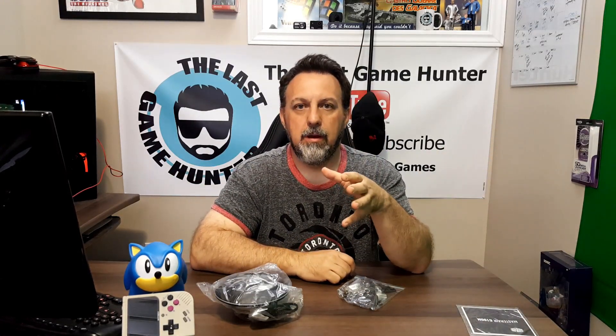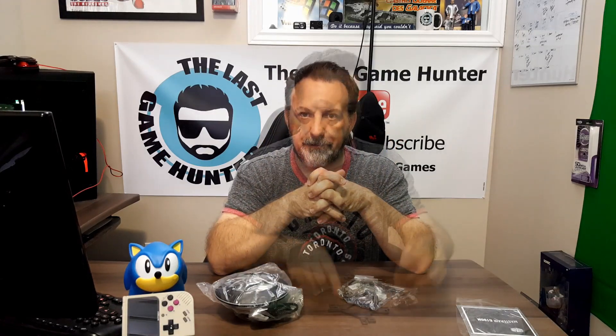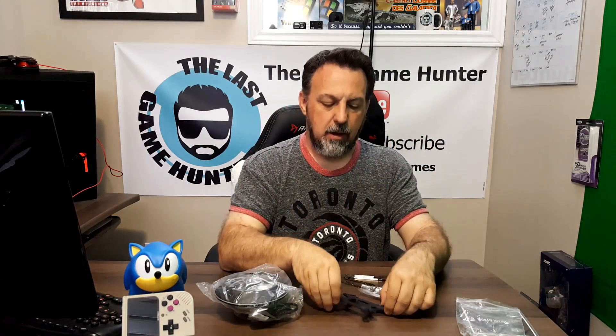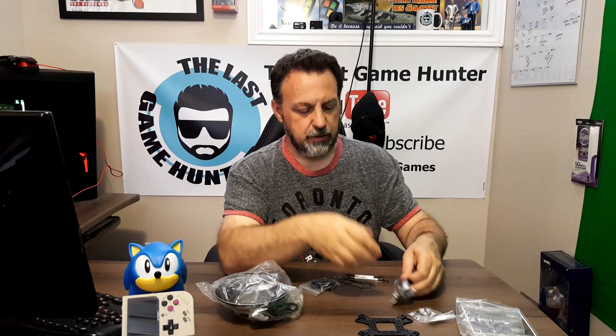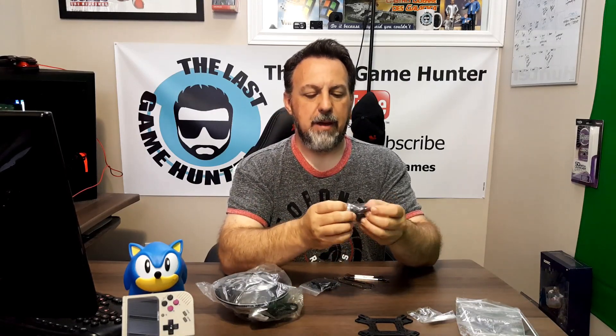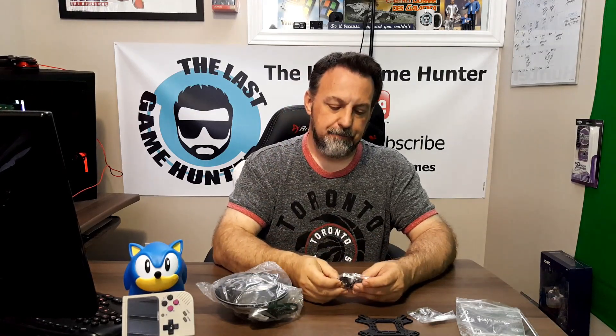We have the manual instructions covering what parts do what based on what system, because this supports everything from AMD AM2 all the way up to Ryzen, and all of Intel as well. This cooler is very well packaged and versatile. In this bag you have a backplate — probably for AMD or Ryzen — along with different screws. They also packed in Cooler Master thermal paste, which I'd say is one of the best greases out there, similar to Arctic Silver.